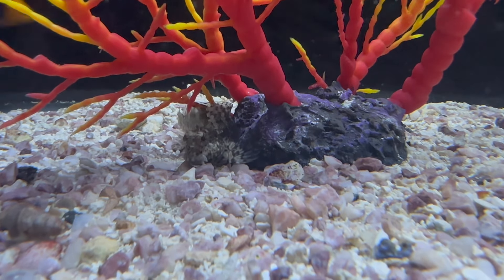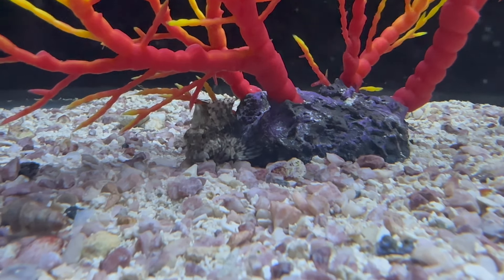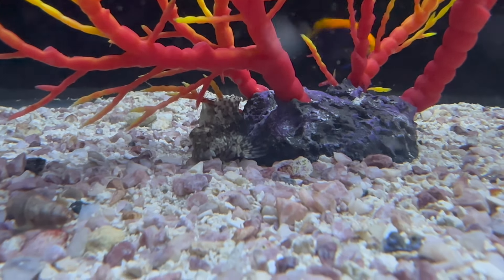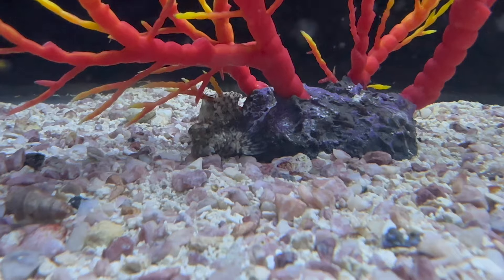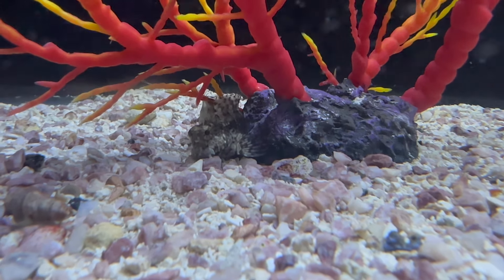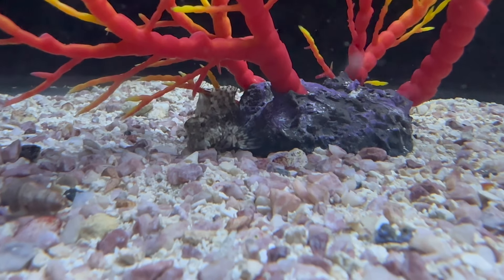This week I also got in a couple of lawnmower blennies. Lawnmower blennies are really, really good at eating hair algae, so if you're having a little bit of a problem with algae, these guys do an amazing job of cleaning that up for you. And they're super cute and really active.